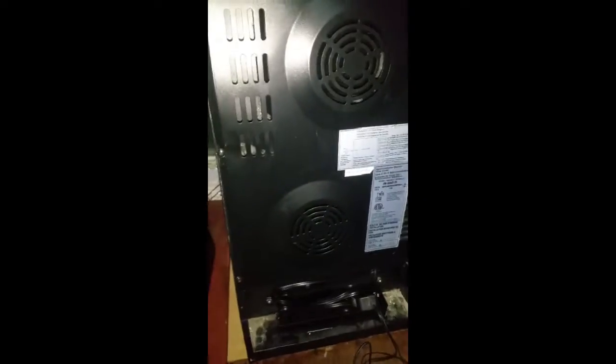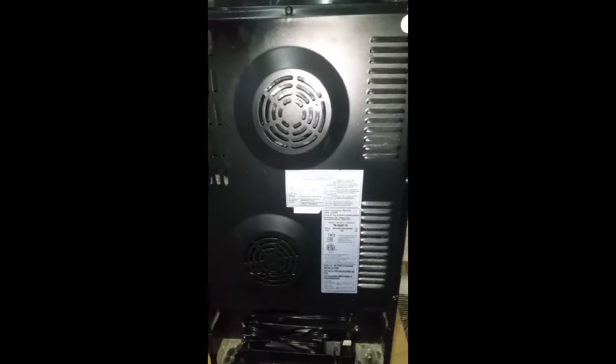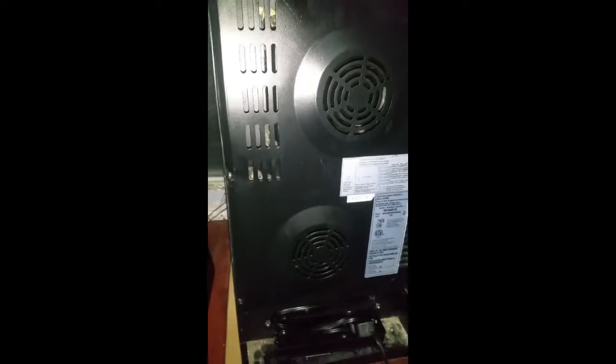I'm going to put some step-by-step pictures at the end of how I did it. Overall I've got a custom, pretty solid incubator. Total cost with the herp stat, heat tape, cable, and the fans that were already in it is going to be maybe 50 bucks for everything — so I'll take it.